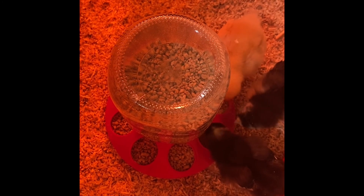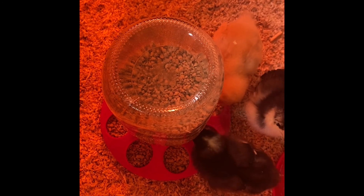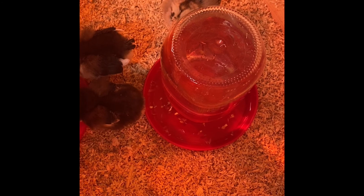You will need to pick up a chick feeder base — this one is plastic with a mason jar. You'll also need a chick water base, which is also plastic with a mason jar.